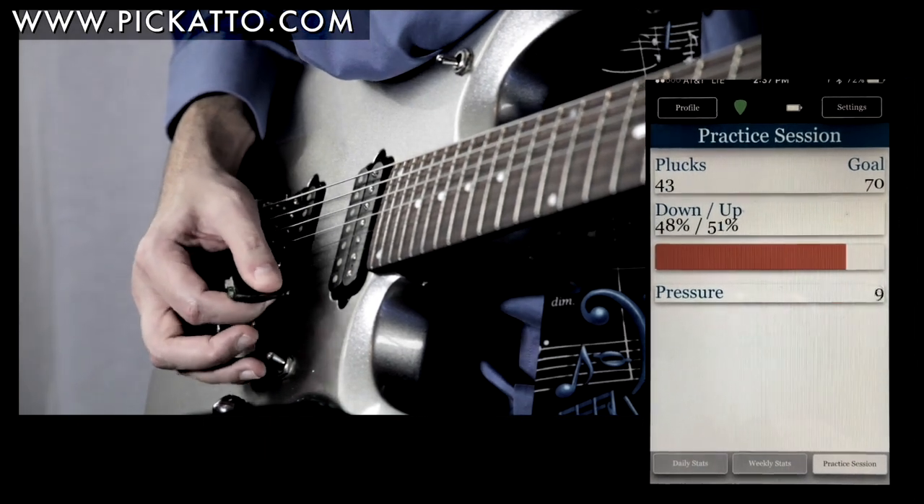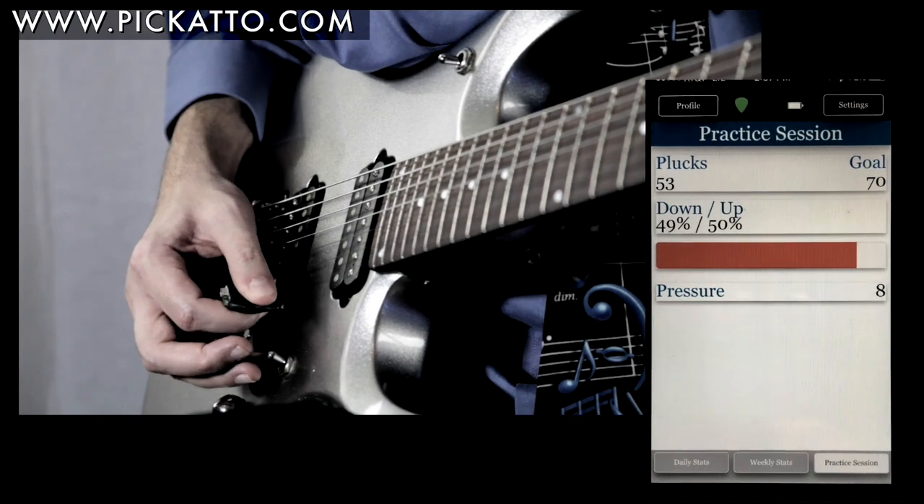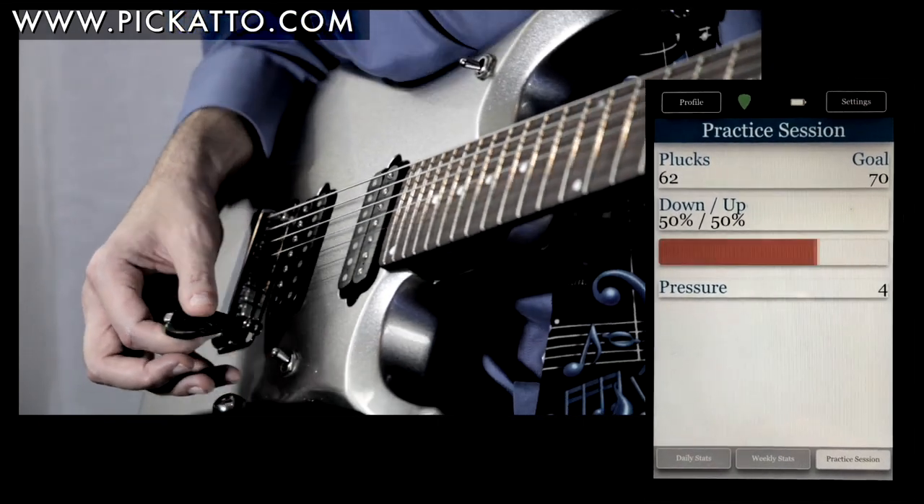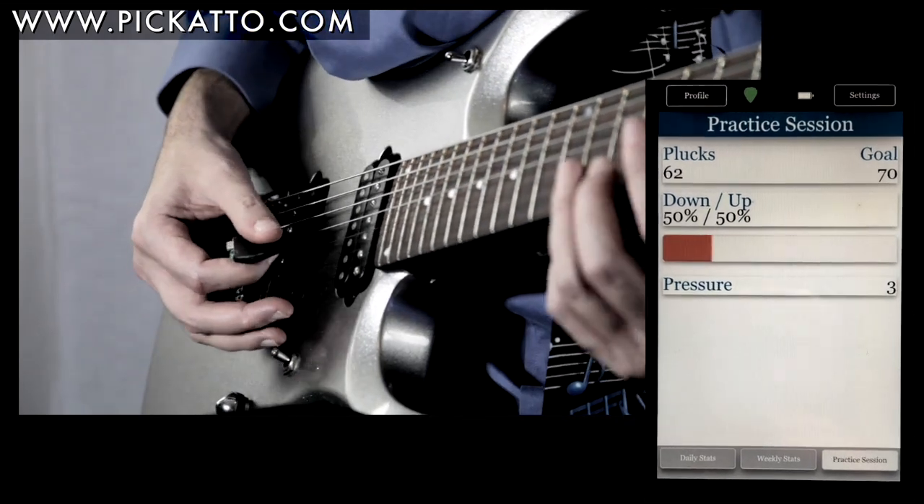I squeeze hard and it goes red, because a pick held too tightly will tend to make the hand so tense it becomes hard for a player to build up speed. Chords are one stroke, so they are counted as a single pluck.